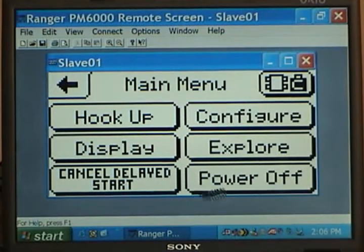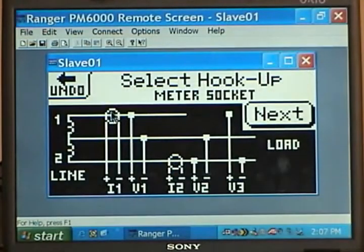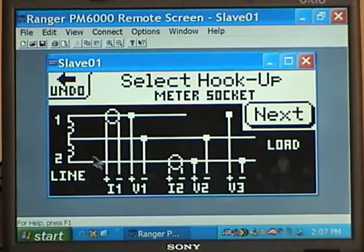You would click on the Next key and get to your main menu. We'll go through each one of these buttons. First, there is a Start button and a Power Off button — those are pretty self-explanatory. The Hookup button, if we click on that, shows us a split-phase diagram: L1 to neutral, L2 to neutral. Here's your voltage hookup for L1 to neutral, L2 to neutral, and your L1 to L2 voltage hookup. One Rogowski coil is around L1 and the other is around L2 — it is the only hookup available on a meter socket logger.